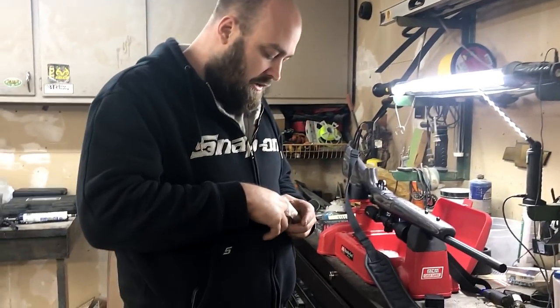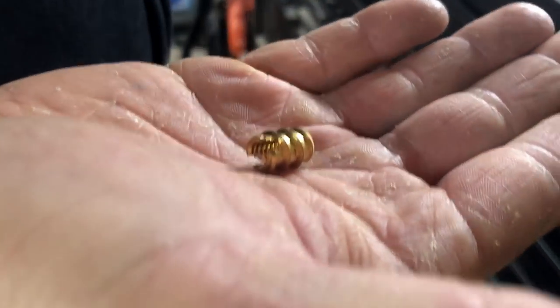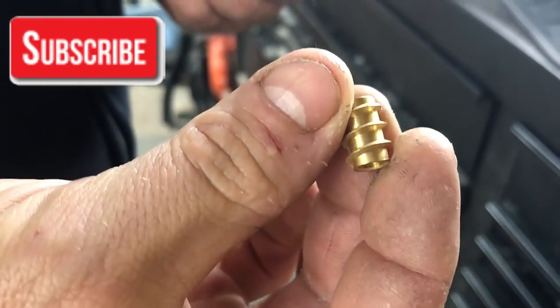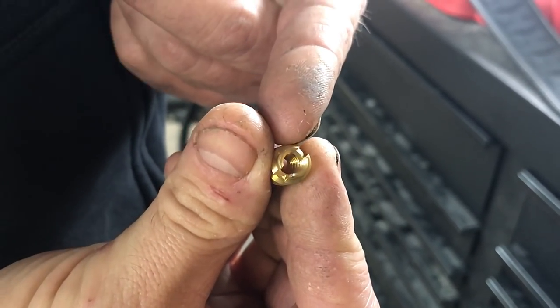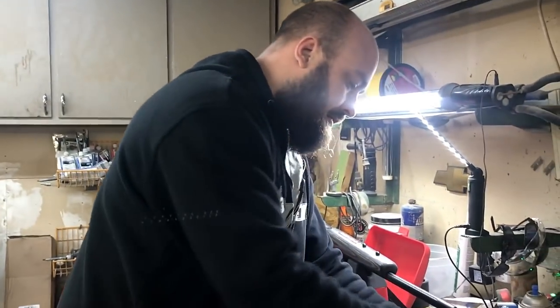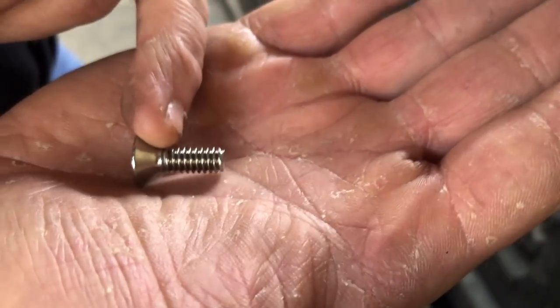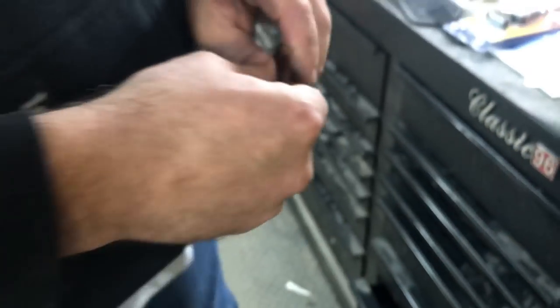I'll try to find the link for y'all because it's been about a year since I bought these, but we're going to use a quarter-20 — it's got a quick thread on the outside, a nice deep bite, a flathead cranks it in, and that's a quarter-20 thread inside. Then what we've done is we bought some stainless screws, quarter-20 with the tapered head, and we'll be counter-sinking them into our rail.